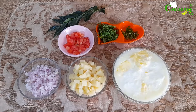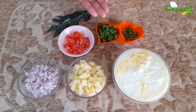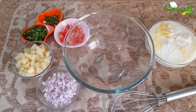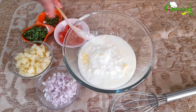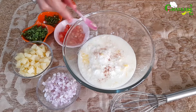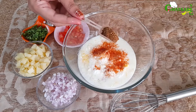The ingredients I'll be using in today's raita are curd, boiled potatoes, finely chopped onions, chopped tomatoes, chopped coriander, finely chopped green chilli and curry leaves. Let's start by adding curd in a bowl, rock salt to taste, black salt, red chilli powder, and bhuna zira powder.